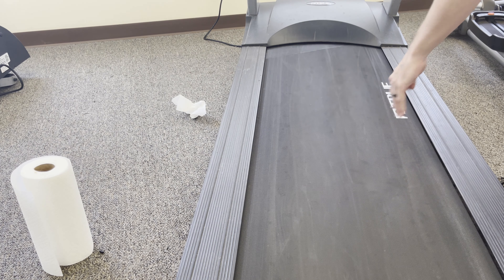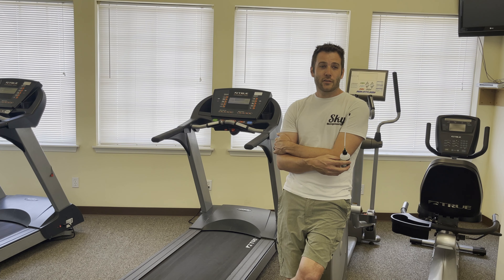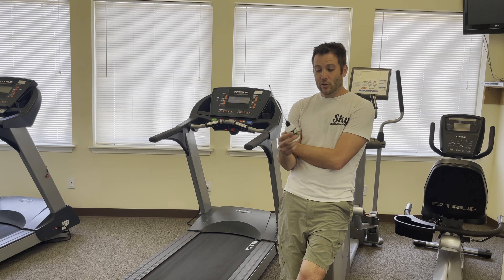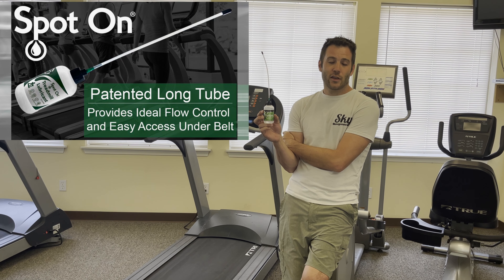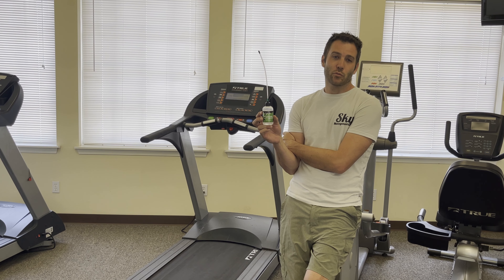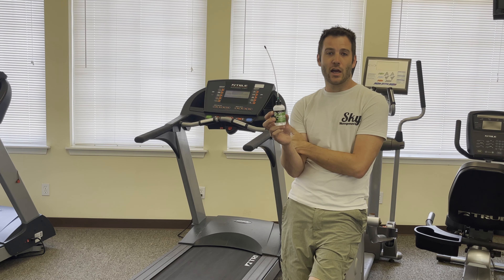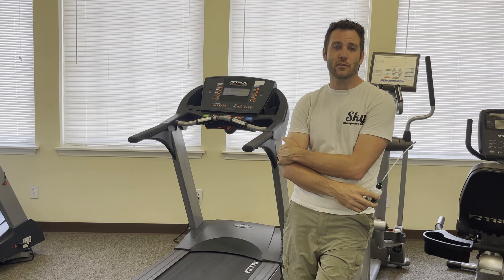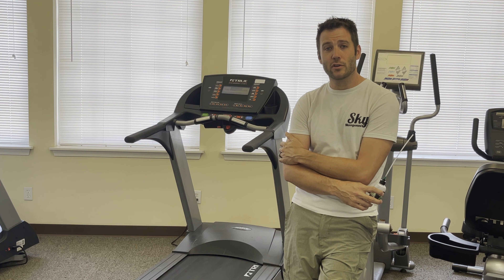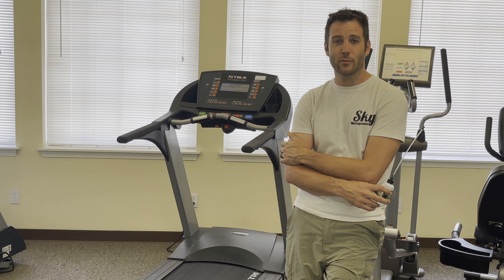And that's all it takes. Fire it up and make sure you can walk on it. The Spot On treadmill lubricator really can save a potential accident from happening, so I would highly recommend this product over others because it gives an even spread which helps prolong the life of your system. If you found this video helpful, please feel free to like and subscribe, and leave us a comment — we try to comment back and we'd love to hear from you. Thanks for watching and we'll see you next time.